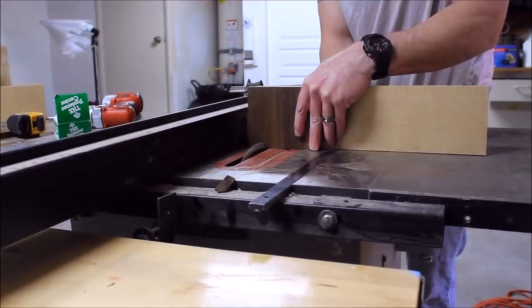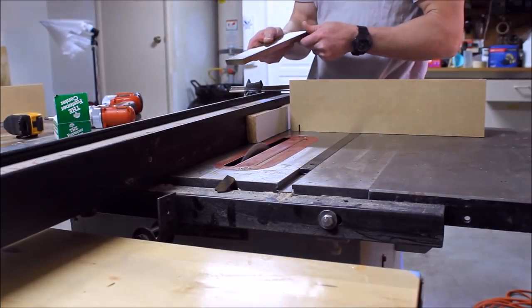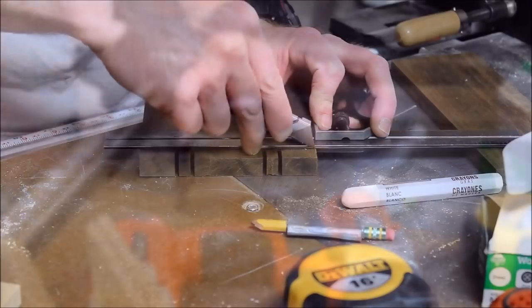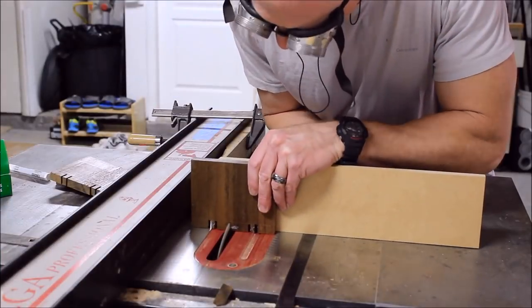I started making the two pieces fit the main body by slowly adjusting the fence till they fit just right. From there it was a matter of marking out the tenons and cutting them on the table saw. To help with chip out, scribe a line — that's something I should have done before I made those first couple cuts.